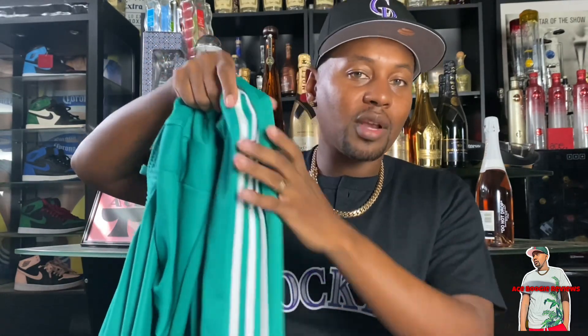Let me go ahead and unzip these. It does have a zipper at the bottom of the ankle that goes about a quarter of the way up the leg. I like to wear mine zipped down since it is tapered like that.